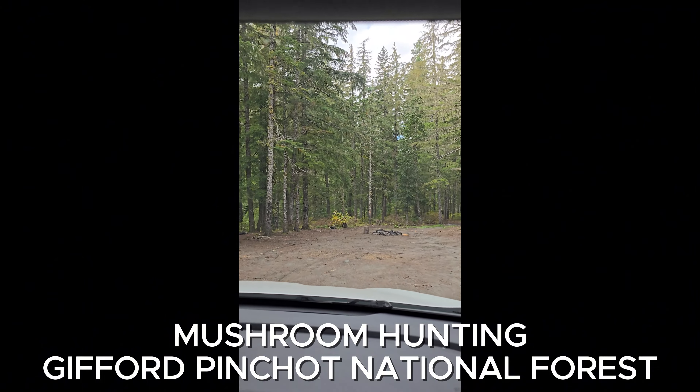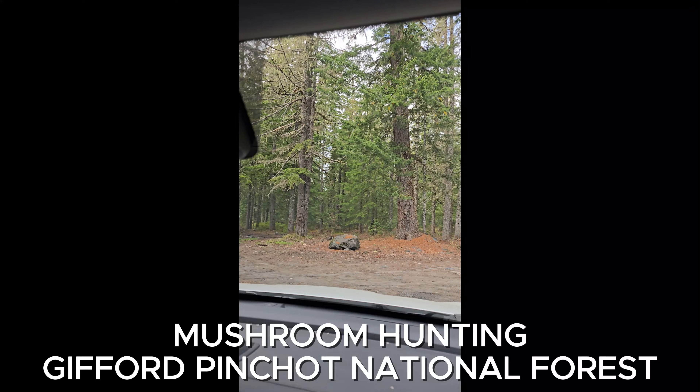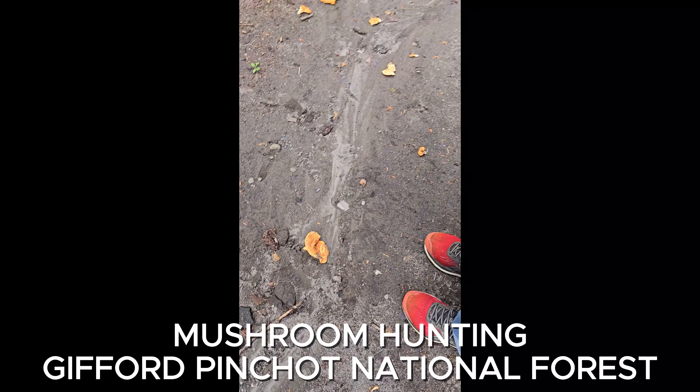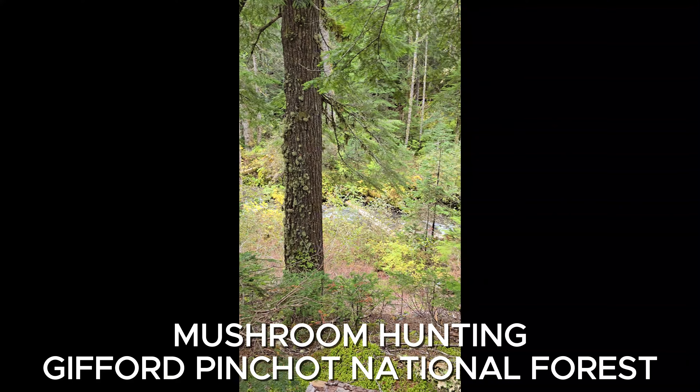We are back to the spot that we were RV camping at just a few weeks ago. Oh, somebody messed with it. Kalama River.